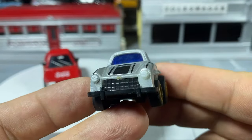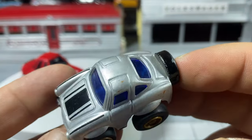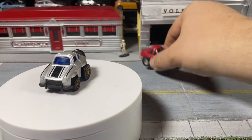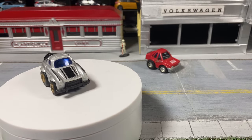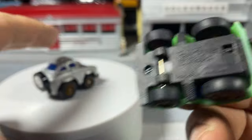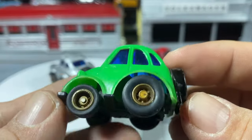A Mercedes-Benz — the Gullwing. I can't think of what it's called off the top of my head. All plastic, see-through window, rubber tires, pullback motor. And MC Toys — I think this is an MC Toys, it's just not marked MC Toys, but this is an MC Toys Citroën.